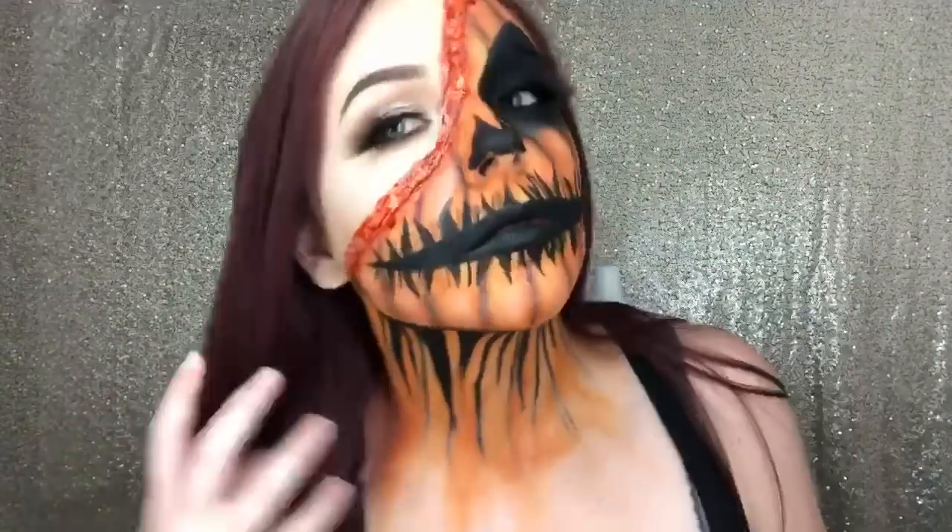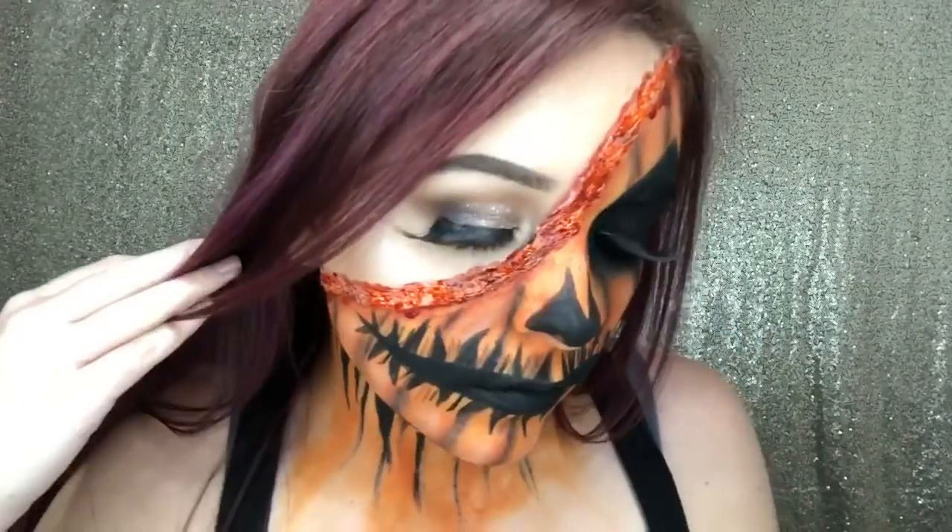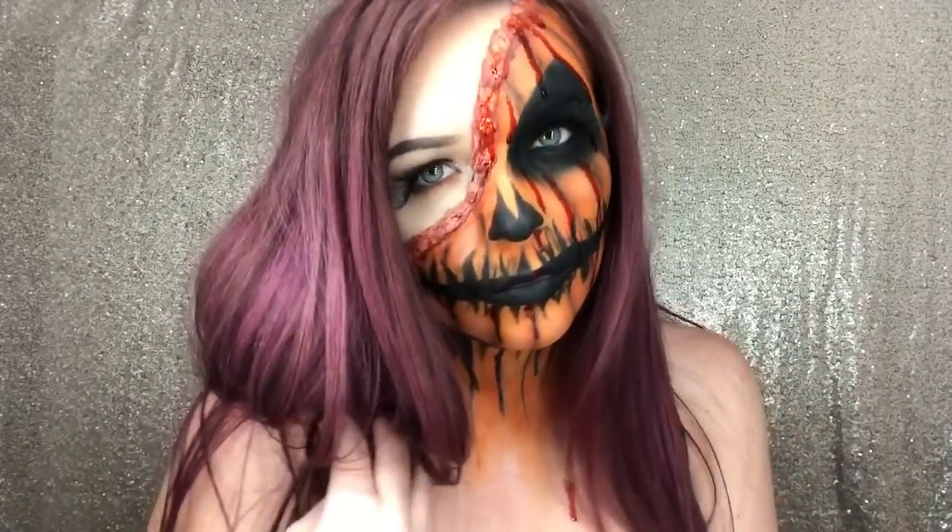And this look is complete. I actually was super happy with it, but as always, thank you guys for watching and following along, and don't forget to subscribe to my channel.